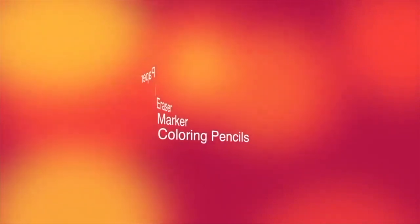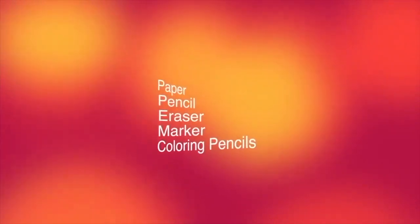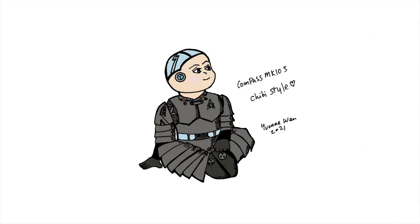The art supplies that you will need today are paper, pencil, eraser, marker, and coloring pencils. We're going to be drawing Compass MK105 in a sitting pose. This pose can be very helpful in drawing any character you want. So let's get started.